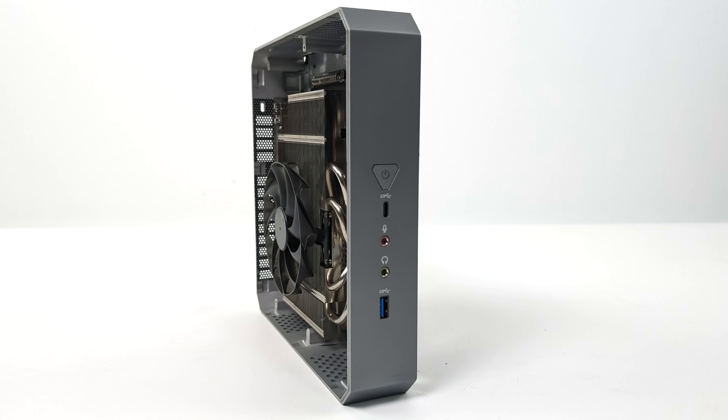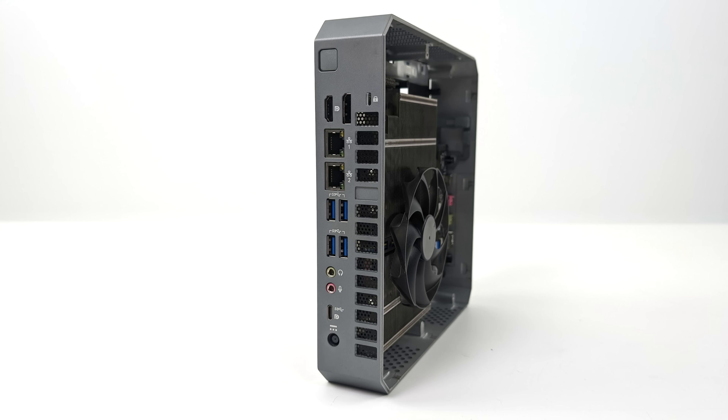I picked mine up bare bones, so I added 32 gigs of RAM and a 1-terabyte drive. I'm also running Windows 11 Pro. Taking a look at the I/O up front, we've got USB Type-C — unfortunately this does not support Thunderbolt 4, it's USB Type-C 3.2 with video out — two 3.5mm audio jacks, and USB 3.0. Around back we've got a full-size HDMI port, full-size DisplayPort, dual gigabit Ethernet — both are gig ports — four more full-size USB 3.0 ports, two more 3.5mm audio jacks, and another USB Type-C with video out. In total, we can drive four displays using both USB Type-C ports plus the HDMI and DisplayPort.